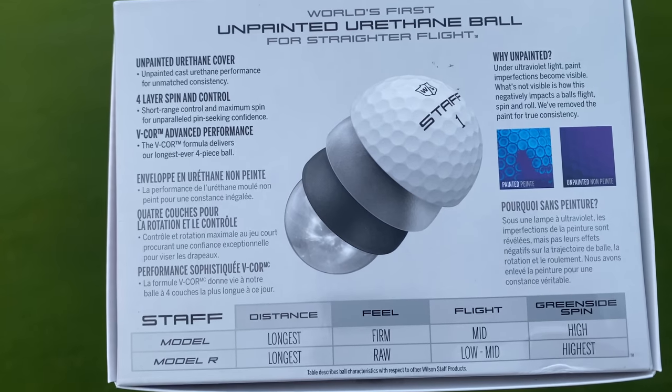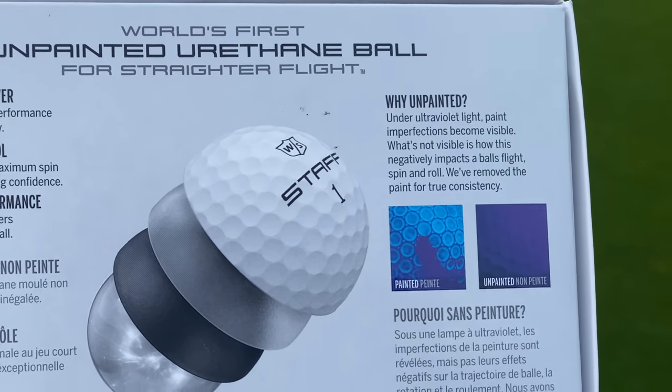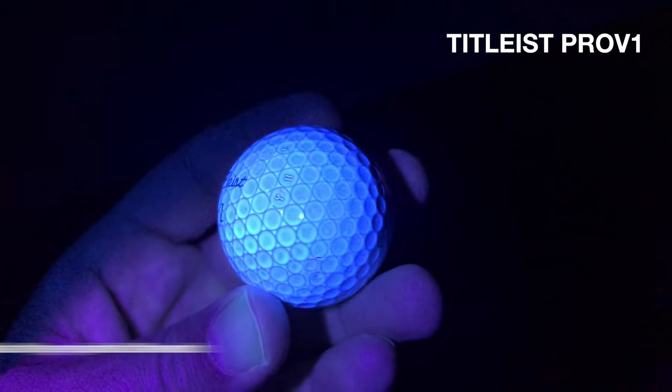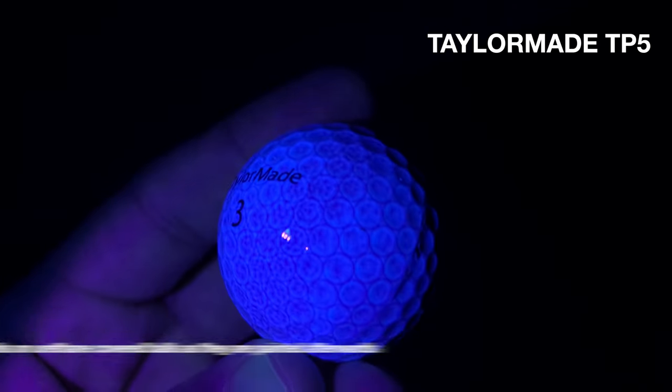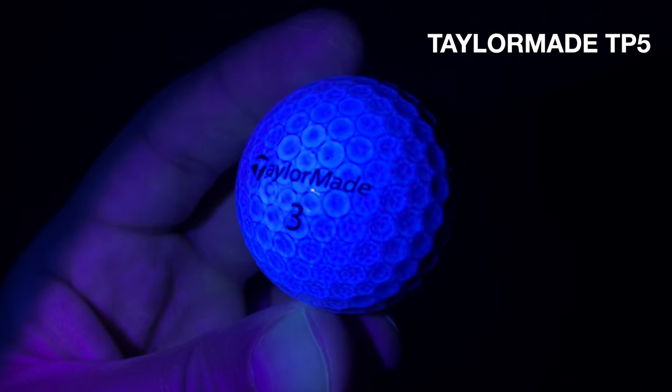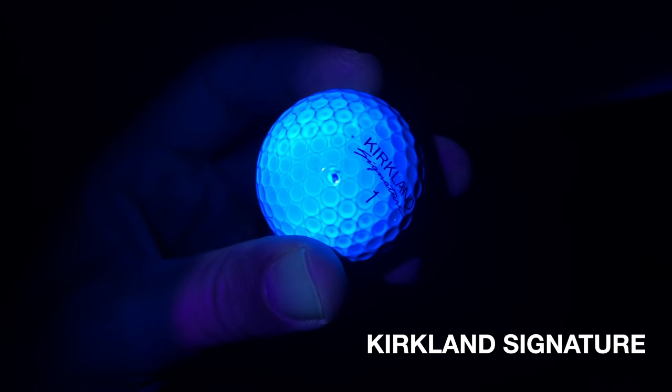Wilson are claiming that painted urethane golf balls have some flaws. The way that the paint is spread across the ball can be inconsistent. Using a UV light over a few different urethane golf balls from different brands, you do start to see a little bit of blotchiness, certainly in the dimples and crevices. Wilson are claiming those little imperfections could affect how the golf ball flies.